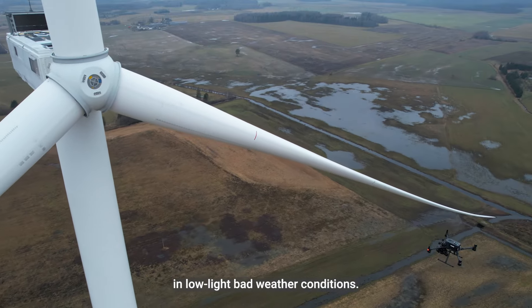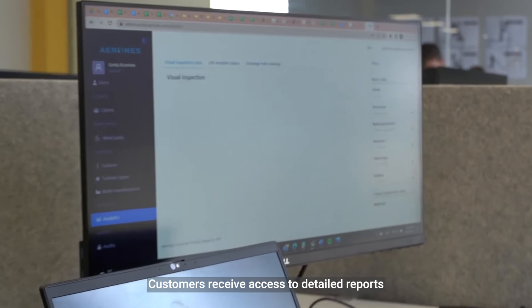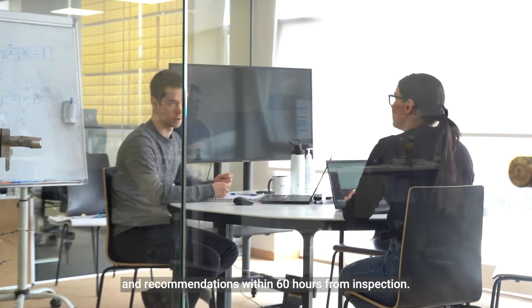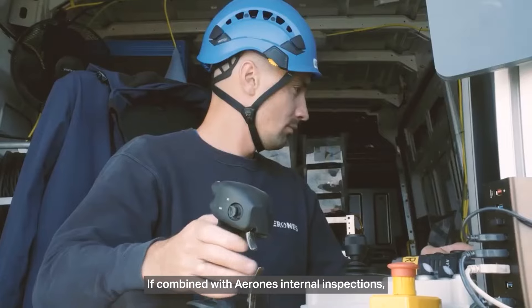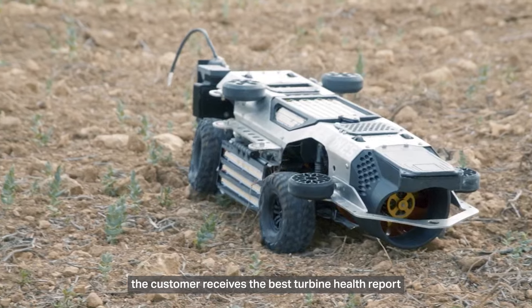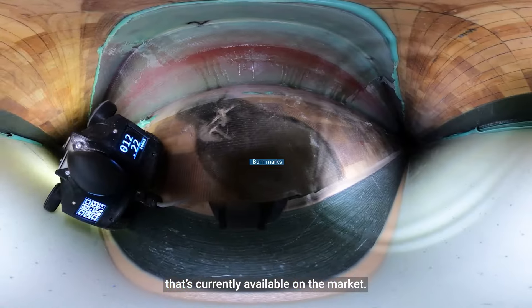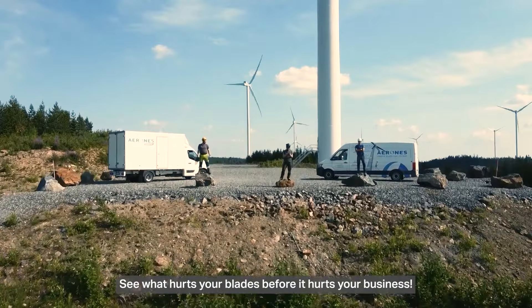Customers receive access to detailed reports and recommendations within 60 hours from inspection. If combined with ARONES internal inspections, the customer receives the best turbine health report that's currently available on the market.